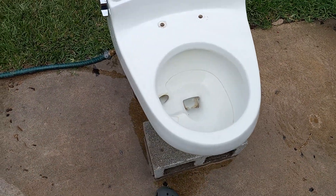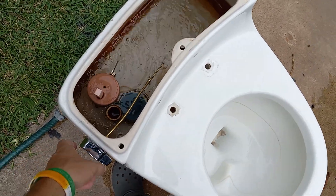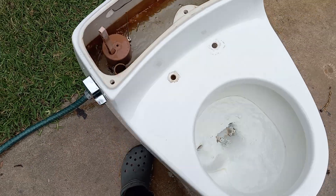Like I mentioned before, a better flush than the Rochelle, but I am not really a fan of these older Lowboy toilets. Let's add some water to the bowl and then try a washcloth.